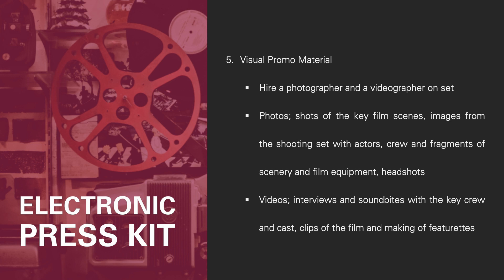In terms of video, make interviews and soundbites with the key actors, director, producer, and other principal crew. Also consider clips of the film and the making-of. Keep the file size down — go low resolution and keep the selection solid. Then create an open shared folder via Dropbox or Google Drive where your high-res images and videos are available for download and include that link in your electronic press kit.